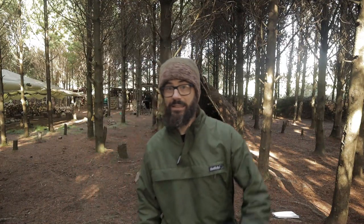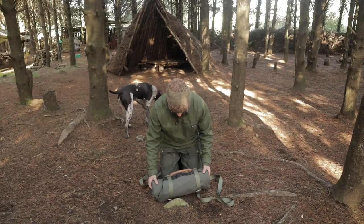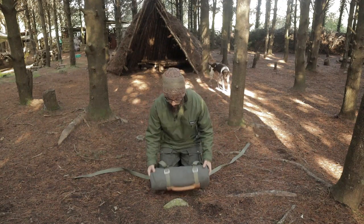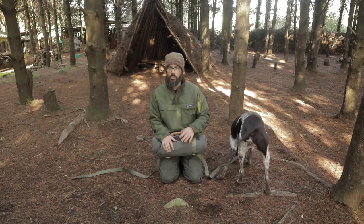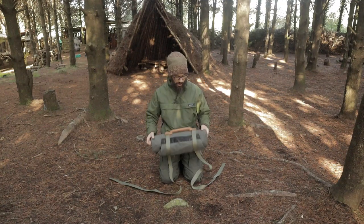Hey guys, Wally here. This beautiful little package is the Winchester Adventurer canvas bedroll. I love it. Let's have a look — this is it, the Winchester Adventurer bedroll, all nice and rolled up. There's no bed or anything inside it. It is quite a neat little package when you roll it up like this.